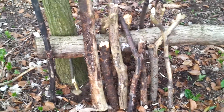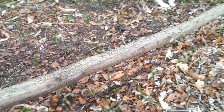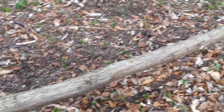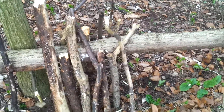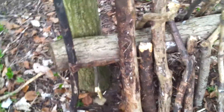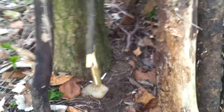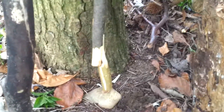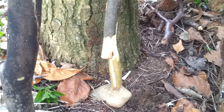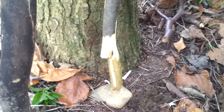A deadfall trap. I've used an oak tree branch or bough which is a good 25 feet long — it doesn't have to be that long, you can use a log a meter long, but this is a quick way of doing it. Instead of using a figure 4, I've used a peg, an Indian peg trigger mechanism, very similar to the seat deadfall mechanism.